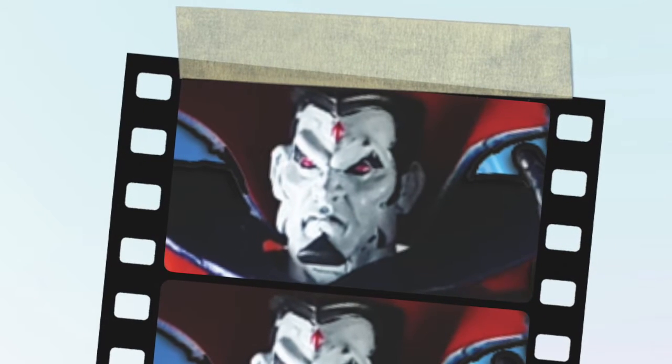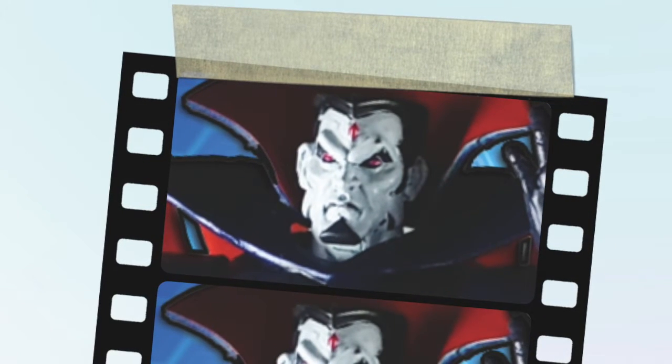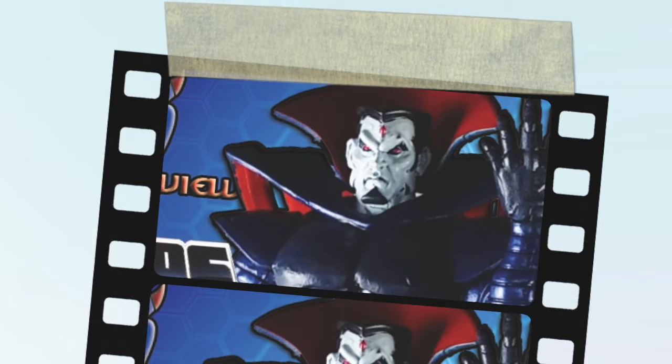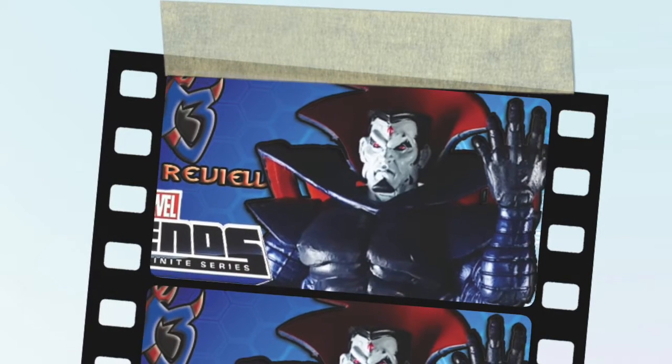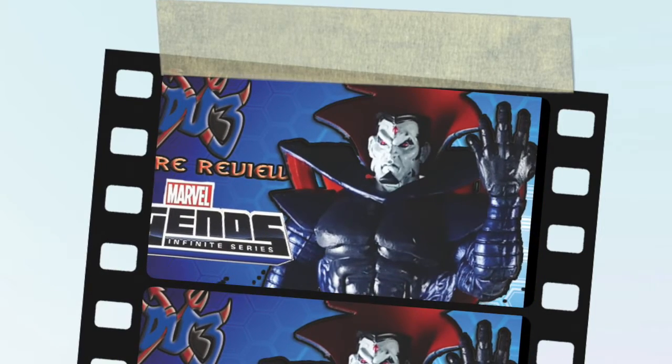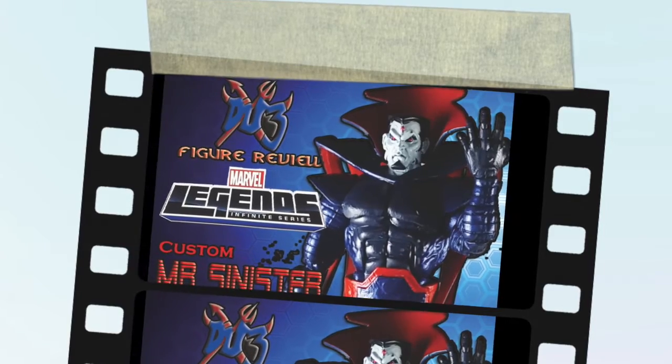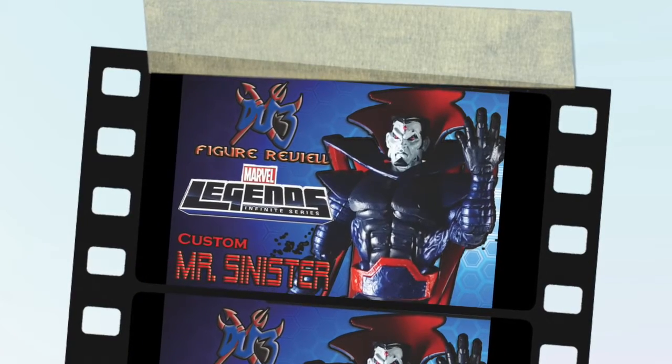Yo, I just got back from hunting figures, shopping bags — look at me, I'm a geek, tripping future waves. I will be talking, it's Marvel Legends, dudes doing them reviews. What's going on, fellas, it's your boy Double Dube, and you know I got it, so subscribe.